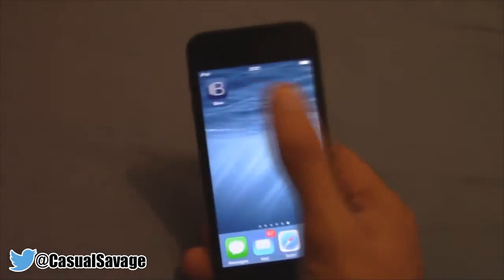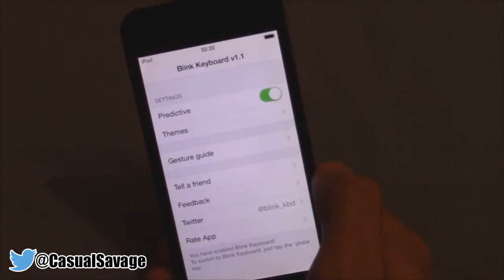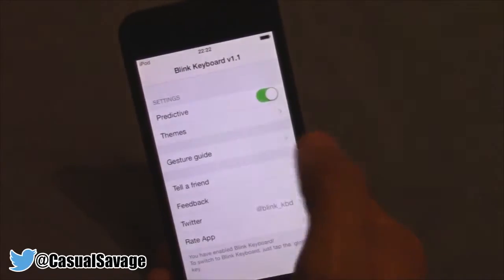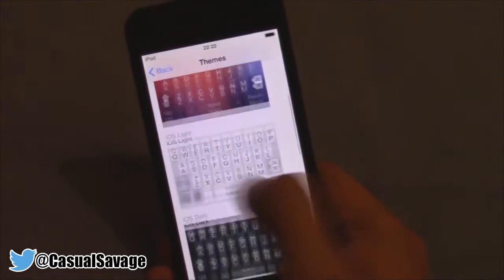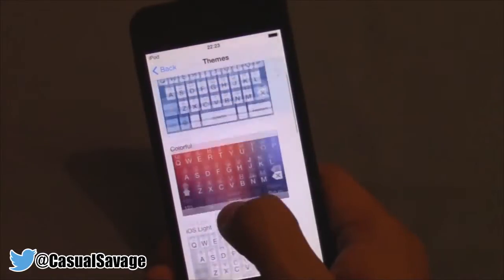Once you have done that, go ahead and open the app. When you first open it, it will give you a set of instructions for what I just told you to do, so go ahead and skip them and this is what you'll see. It's really basic — you just go to Themes and then select what you would like. Any keyboard you want, they're all free.